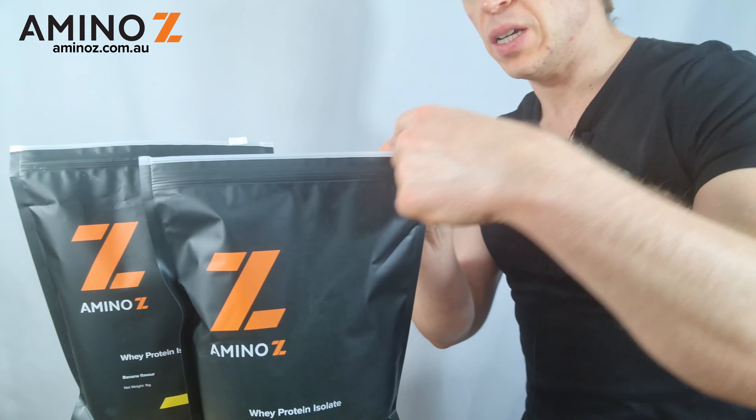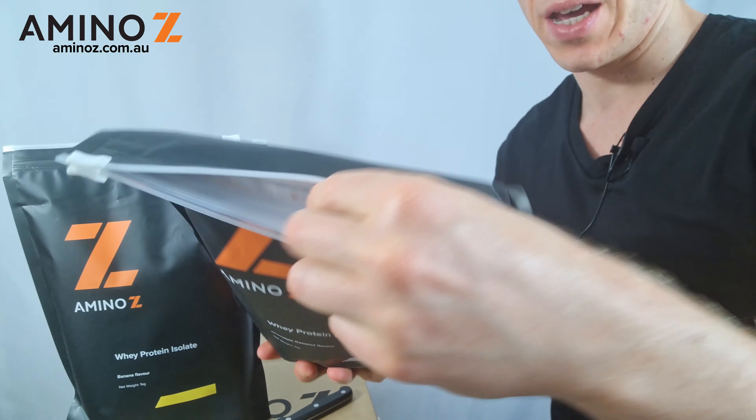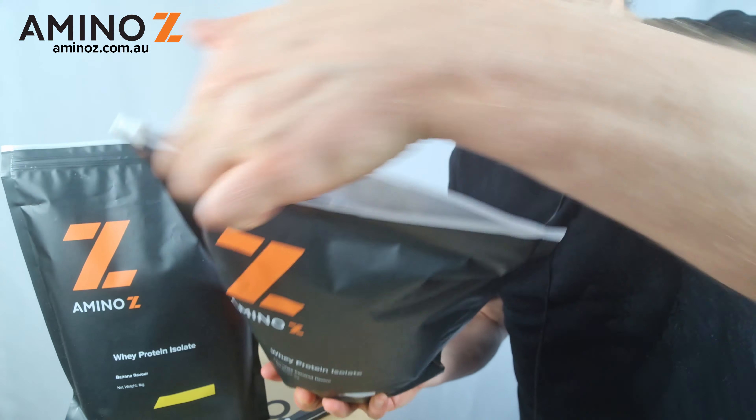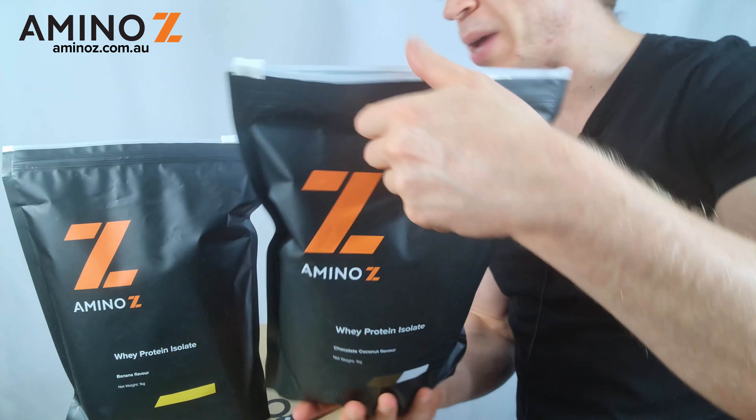The first thing to do is just slide the zipper across, and then you'll see the pouch here — it's sealed. What we need to do is cut in there, but as we're cutting we just need to make sure that we don't pierce the external packaging.